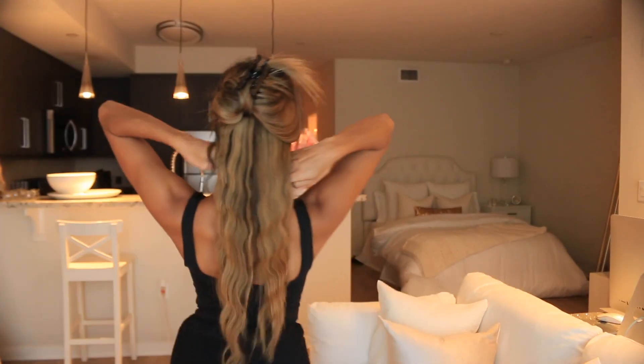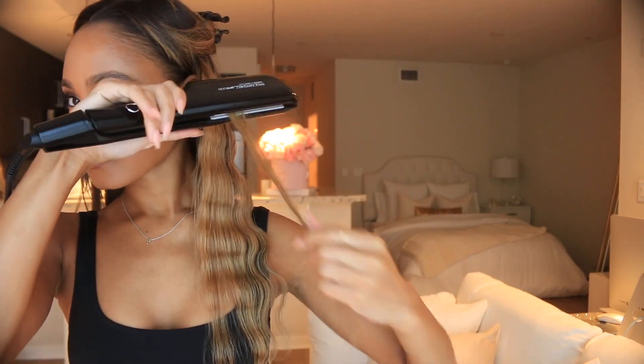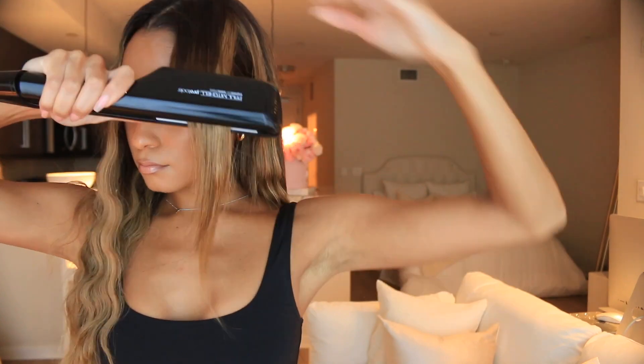I've completed half of my head and as you can see, look at how pretty these mermaid waves are coming out. Now I'm just going to take any sections that might not have made it into the wave press to ensure that each strand is just as wavy as the other.